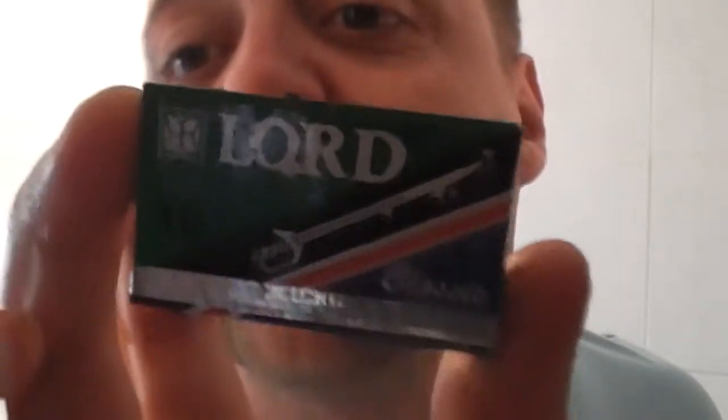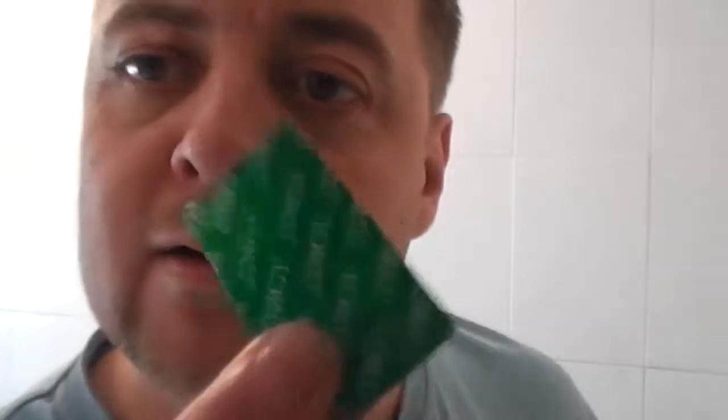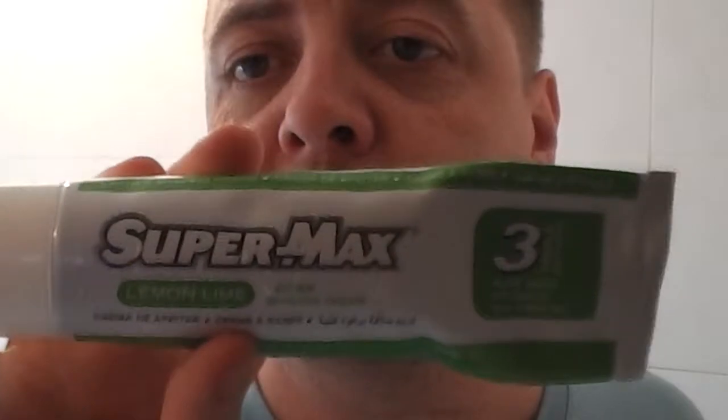Hi guys, welcome to another shaving review. Today I'm going to review a razor blade. This is an Egyptian brand, very famous, called Lord. This is the green one, the classic. You can see my blade and badger brush soaking in some hot water. Here's the official Lord packaging with a little wax wrapper, quite thick. The shaving cream - as always when trying a new blade, I'm going to set the standard and go with something basic.